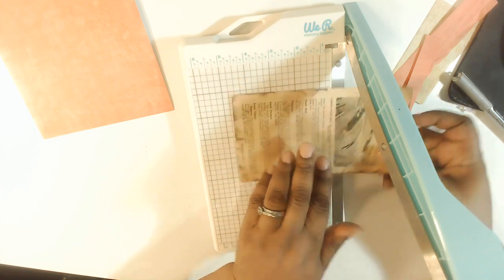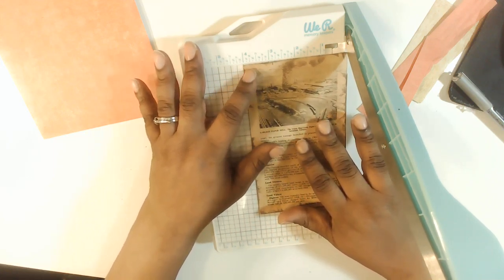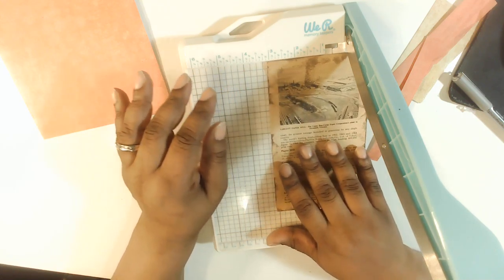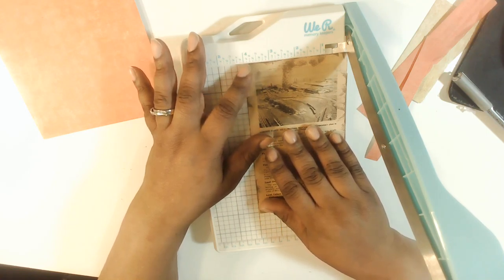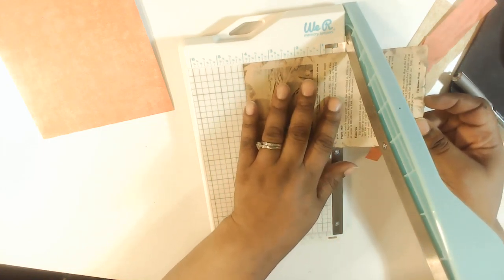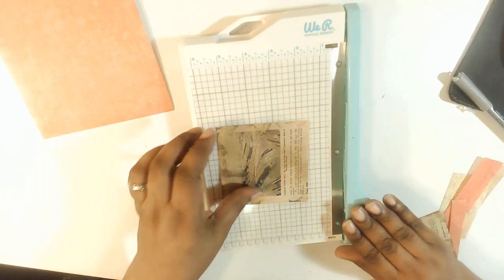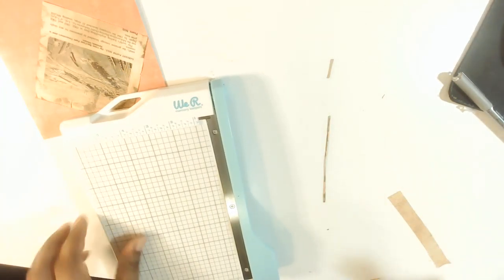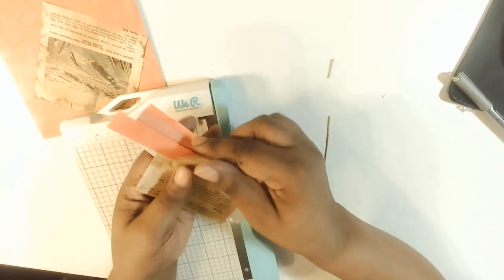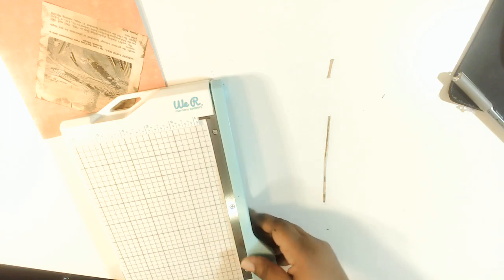We need it to be even on all sides — a square, not a rectangle. I'll see what this other one could be — maybe four by four. I'll make a real tiny one. Okay, so now that we've got that cut. These little bits I can either throw out or use for ephemera.